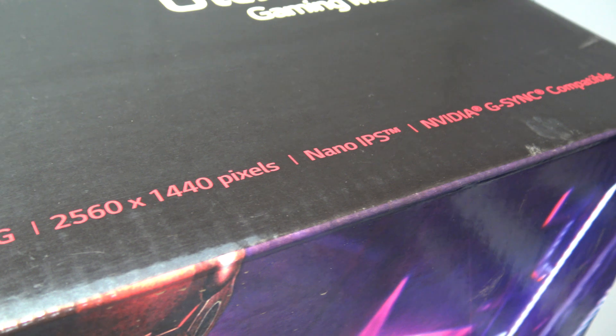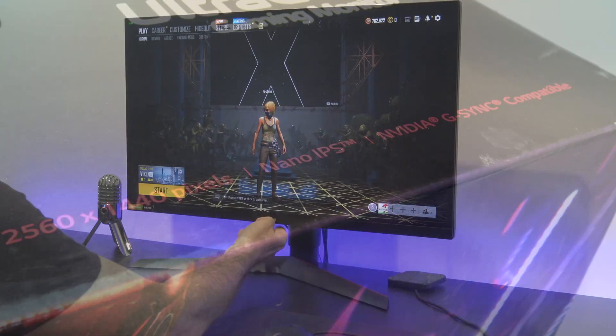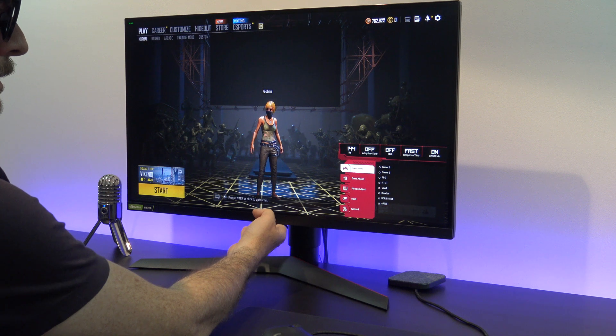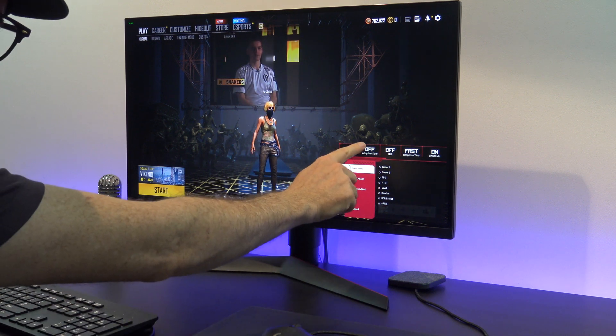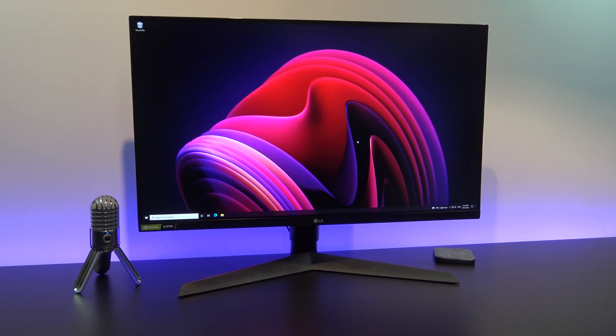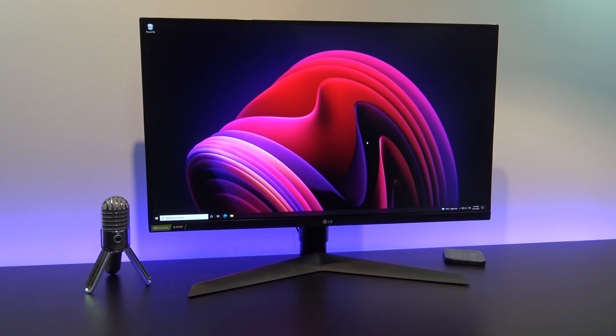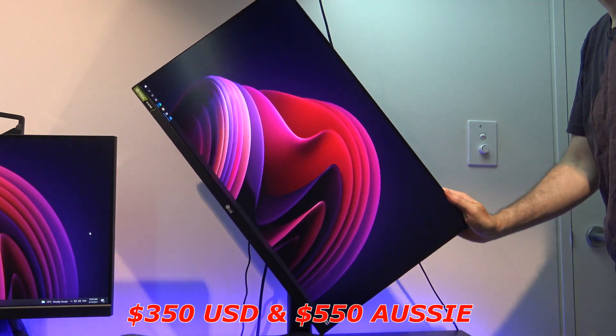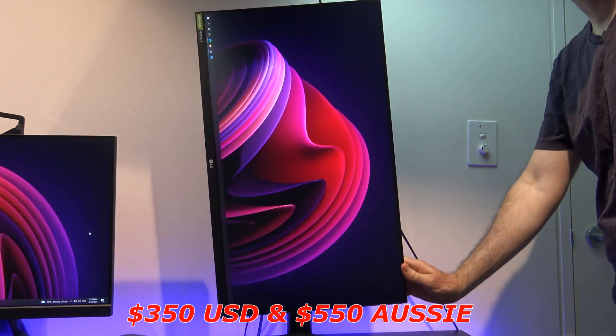The LG 27GL850-B is a 27 inch 1440p QHD gaming monitor with a 1 millisecond response time. It has a refresh rate of 144Hz, and it's also G-Sync and FreeSync compatible by using AdaptiveSync. The 27GL850-B is a great buy at the moment.